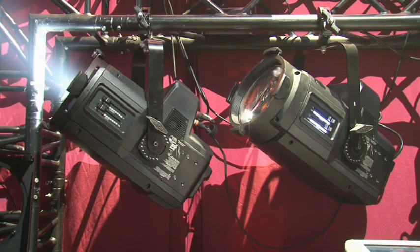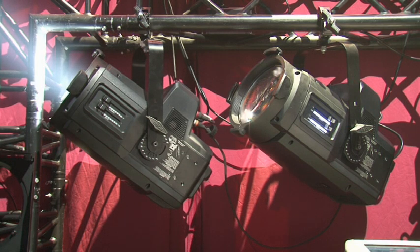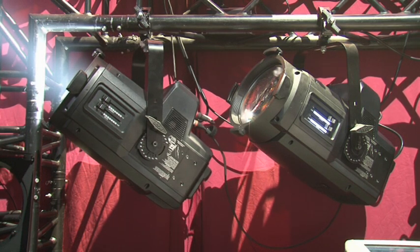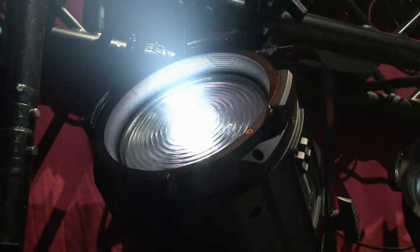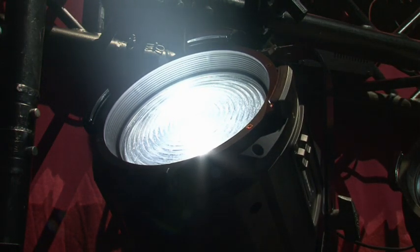This is the T15 Fresnel NPC. It uses a 350 watt multi-spectral light engine, part of our transferable engine family. We have options between the multi-spectral engine, a daylight engine, and a tungsten white engine.